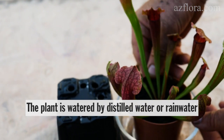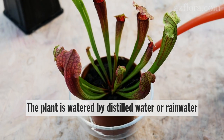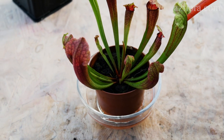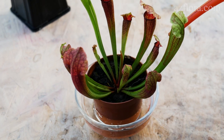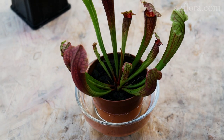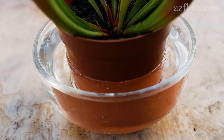Saracenia is watered from the bottom of the pot using distilled water or rainwater. This is really important, because carnivorous plants need acidic water, and using neutral or alkaline water long term will kill your plant. The frequency of watering should be such that the soil in the pot is constantly wet.